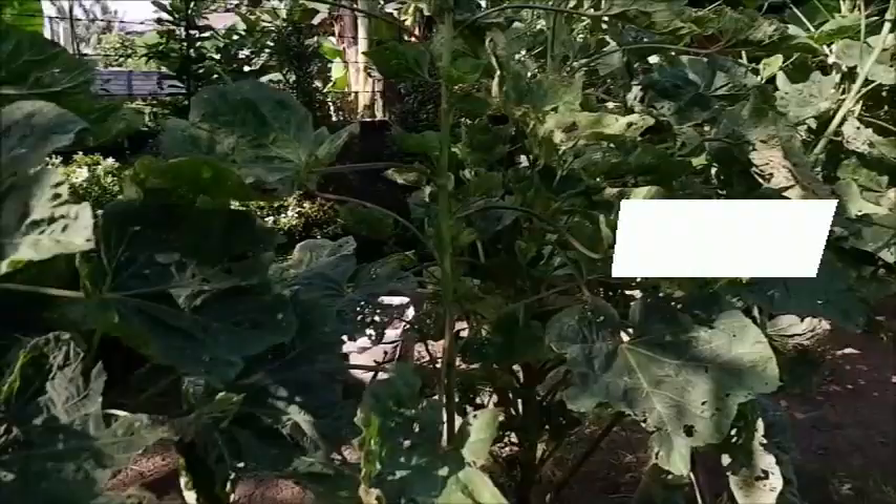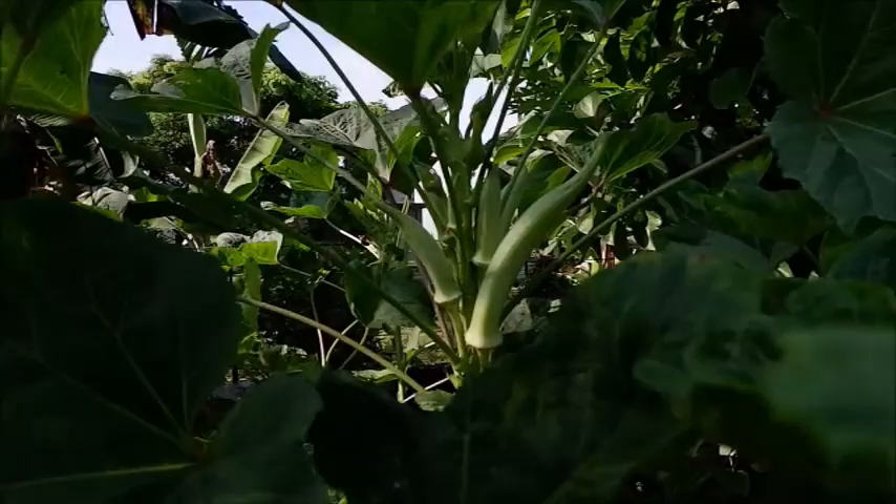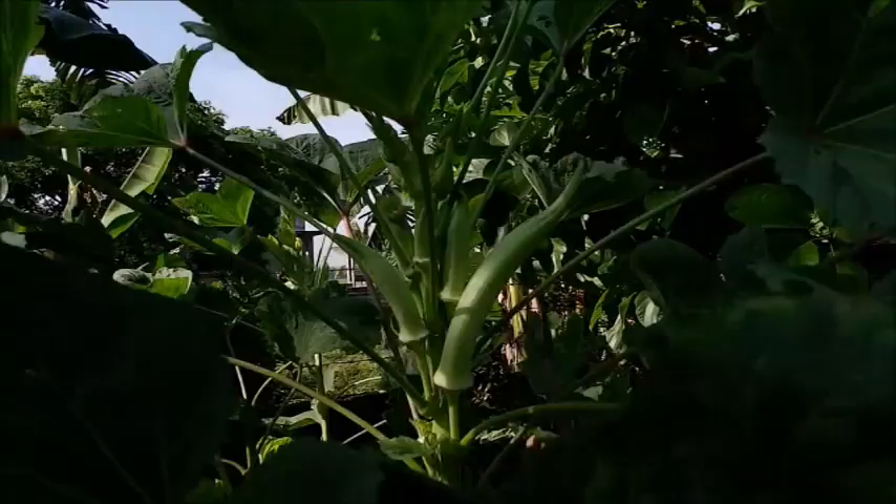Ang kagandahan dito sa okra, masipag siyang mawunga. Alam nyo ba na every other day ay nakakaharvest kami dito? Huwag nyo lang pong hahayaan na hindi mapitas ng 2 to 3 days. Naku, asahan nyo magpulang na ito.